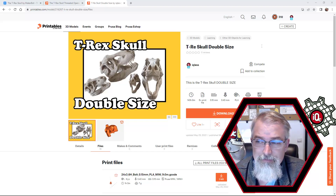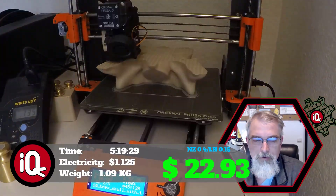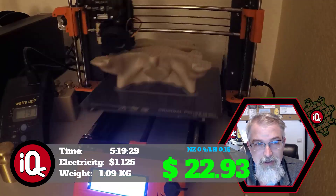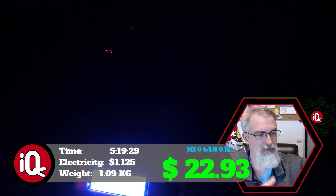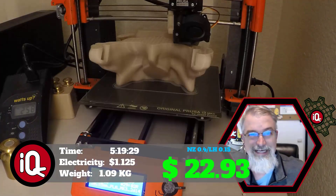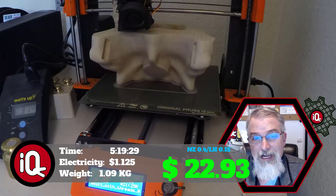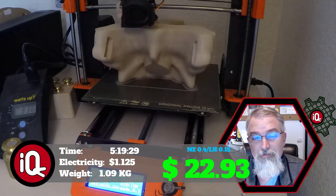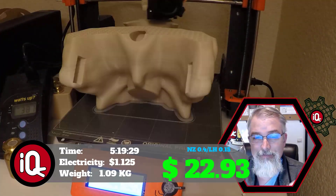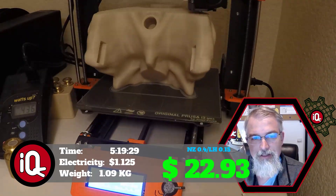The numbers are fun. The skull back — the big top piece — is 60 hours and zero minutes. It took 46.5% of electricity and weighs 0.492 kilograms. At $20 per kilogram that comes to $9.84, so for that one piece alone the total is $10.31.